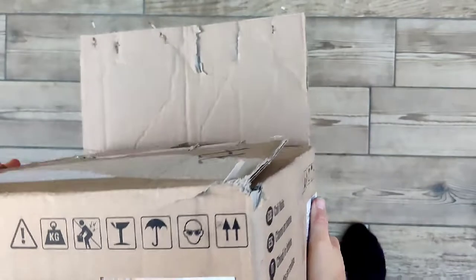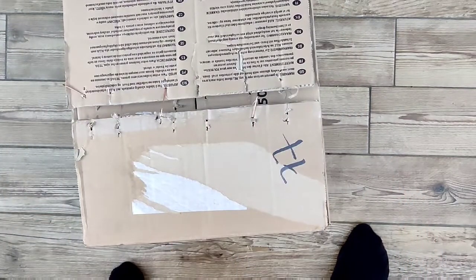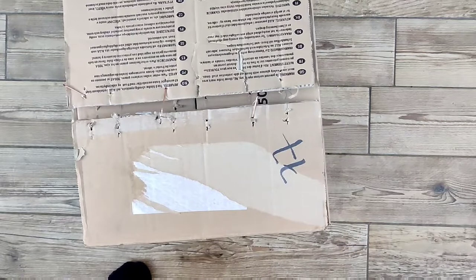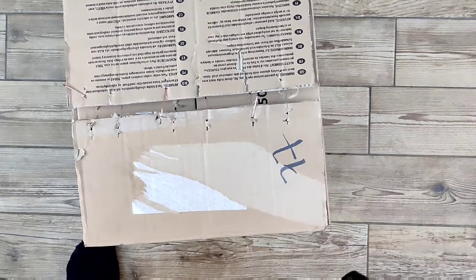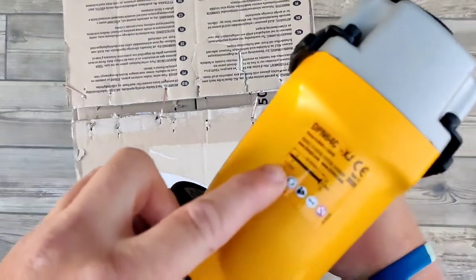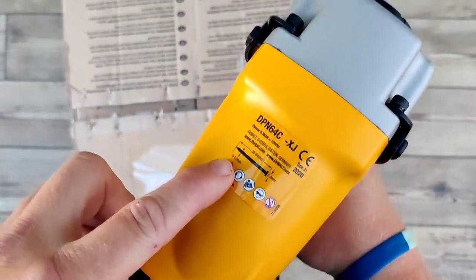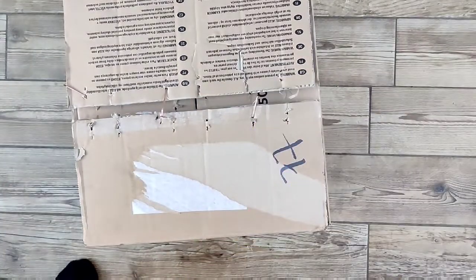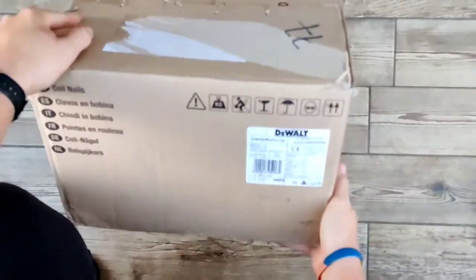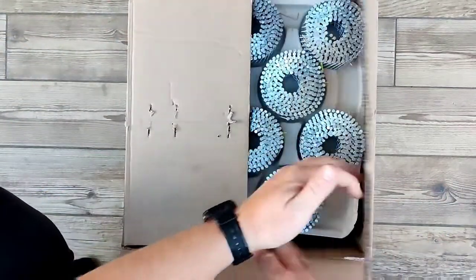They do other sizes — mostly very similar to this, slightly longer or slightly shorter. The gauge of the nails — you can go different sizes, 2mm or 2.5mm. I don't know what these ones are actually — I think they're 2.5mm — but they're perfect, that's what I need.